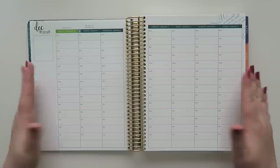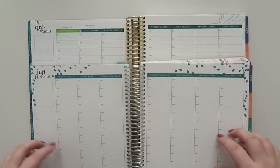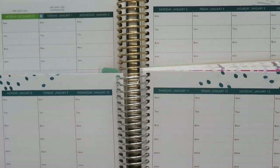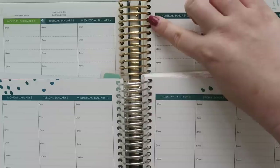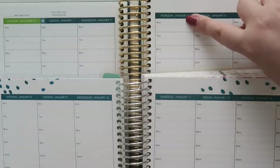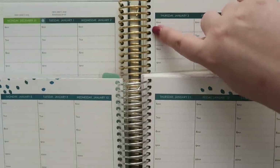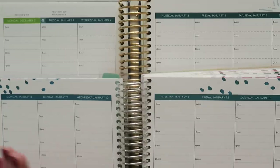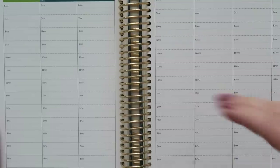Looking at the first weekly spread, things are slightly different as well. The big differences are the actual time slots — let me zoom in so you can see them a bit better. On the new one, the lines at the half hour, like 6:30, are very faint just like the previous year. But on the hour, the dots are larger and bolder — right above 7 AM for example. In the old version it just had the same dots all around, but with this one you have a little more definition, which is nice.